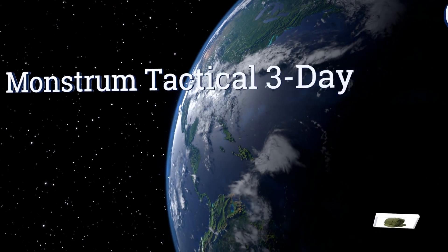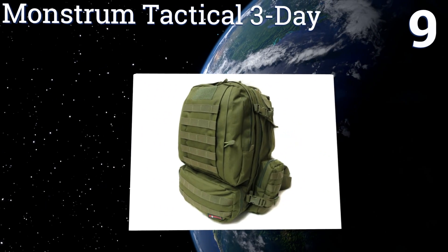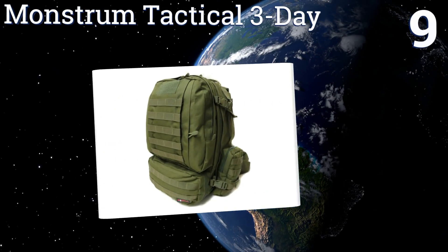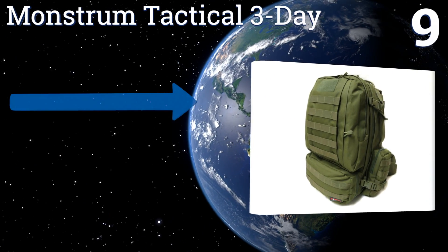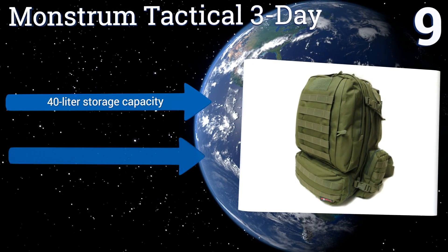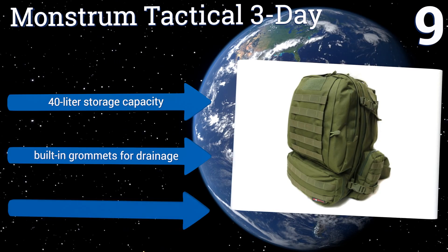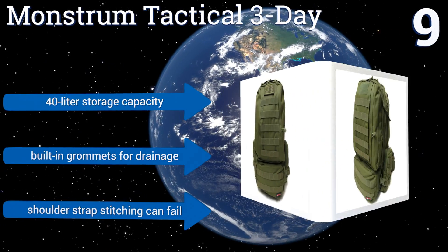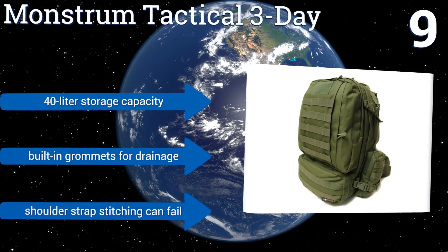At number 9, available in a military green color and made from 1,000 denier heavy-duty nylon, the Monstrum Tactical 3-Day is extremely durable and resistant to both tears and abrasion. Both its shoulder straps and waist harness are easy to detach. It features a 40-liter storage capacity and built-in grommets for drainage, but the shoulder strap stitching can fail.